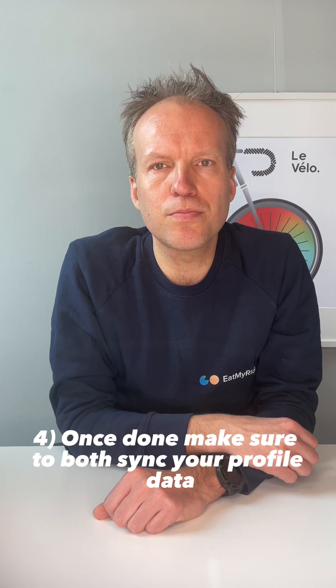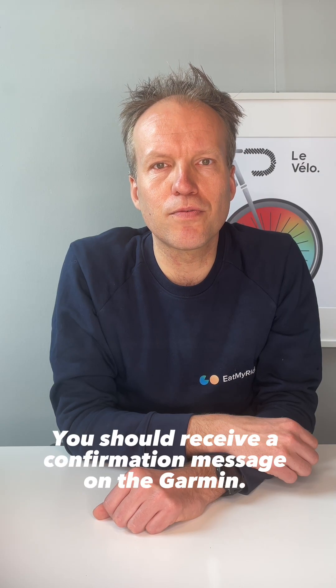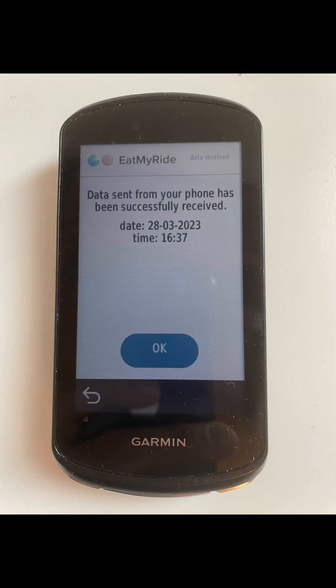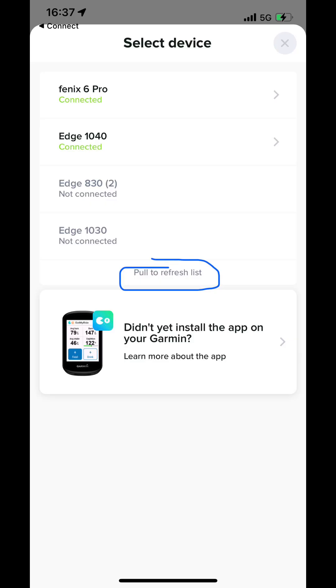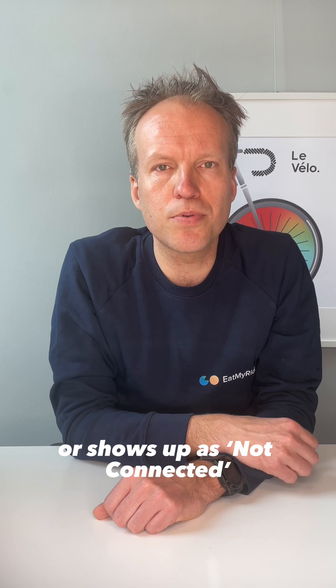Step 4: Once done, make sure to both sync your profile data as well as your nutrition products separately to your Garmin device. You should receive a confirmation message on the Garmin. Step 5: If your Garmin is not found, swipe down to retry. Step 6: If for some reason your Garmin doesn't show up in the list at all or shows up as non-connected, you can try the steps below.